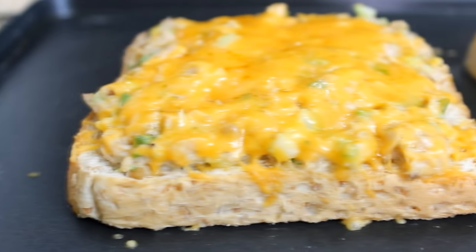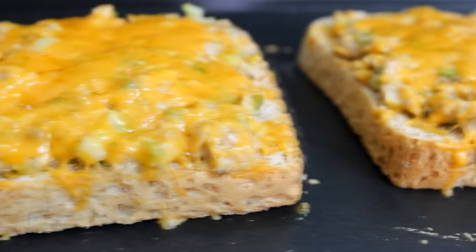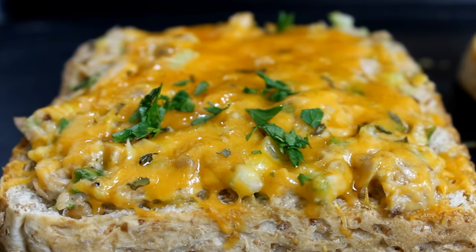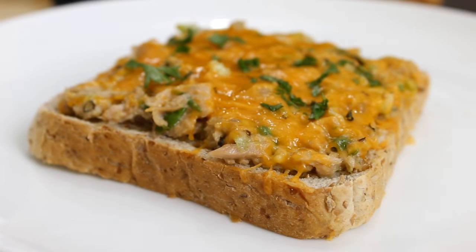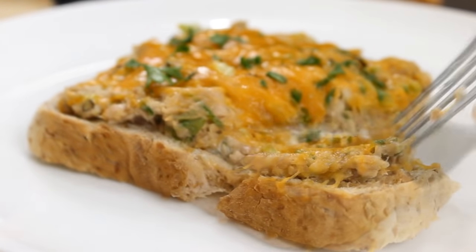After five minutes, the cheese is nicely melted. I'm just going to sprinkle some parsley flakes over the top and you're ready to serve. And there you have it — our simple, easy, and incredibly delicious tuna melts.